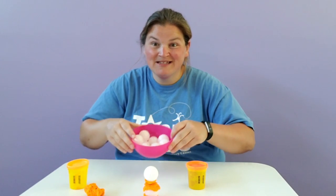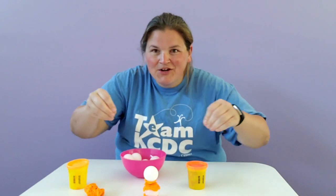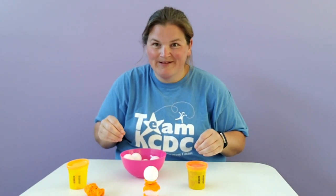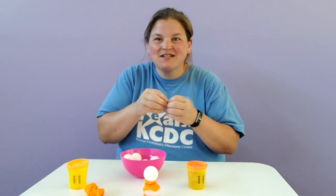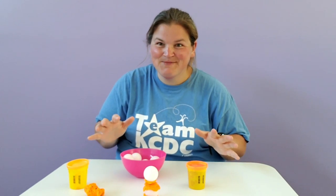We have ping pong balls and I want to see a tower that you create with Play-Doh in between each one. This is a really fun engineering challenge because you're using different materials and different shapes — so many fun problems to solve here. This has been Discovery at Library. We'll see you next time.